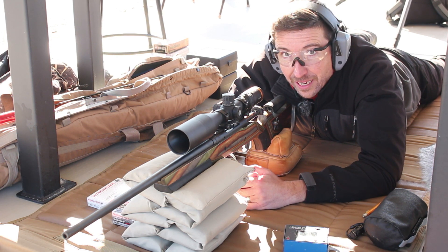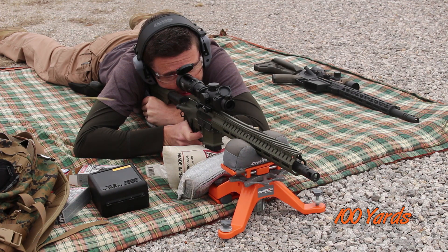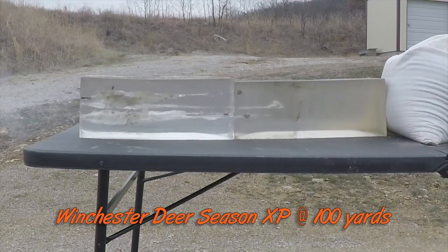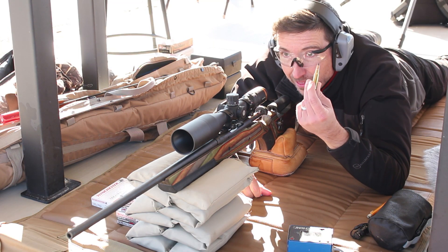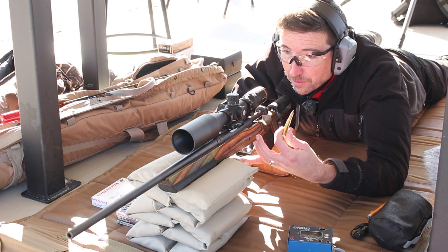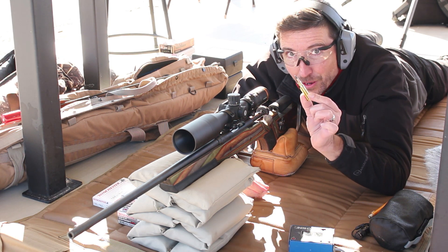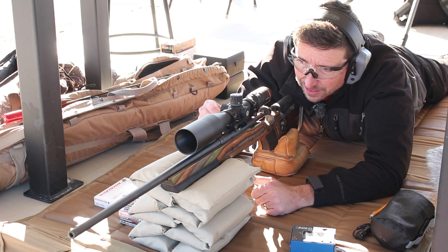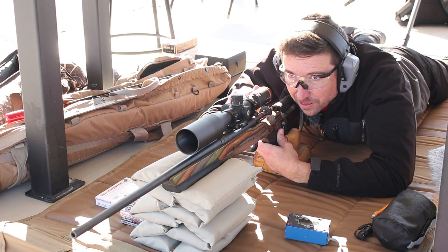You might remember the 350 Legend test I did a while back with Winchester Deer Season XP. That was a less efficient bullet — same weight, but in that little 350 Legend rather than the big .308 we have here today. That made quite a mess in the gel, a huge hole, just big devastation — the kind of thing that would liquefy a deer's innards. This is the .308 version, so we're going to find out how it does today. First, let's get some accuracy testing and see what velocities we're dealing with.